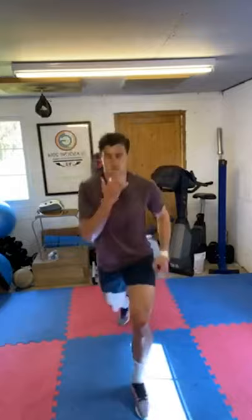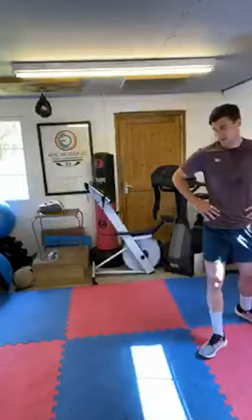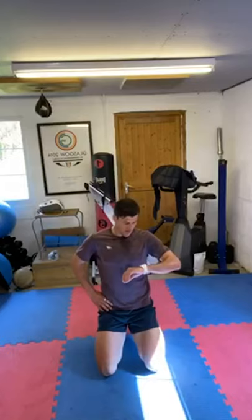10 seconds — mountain climbers. Friday's my day off too! Mountain climbers, blockbusters, whatever you want to call them. Three, two, one, let's go. Keep your own pace. 30 seconds.